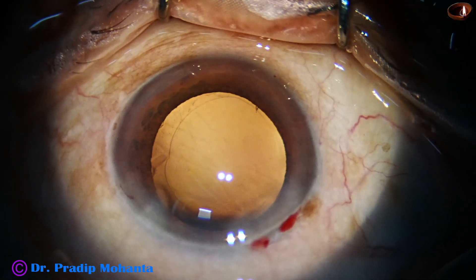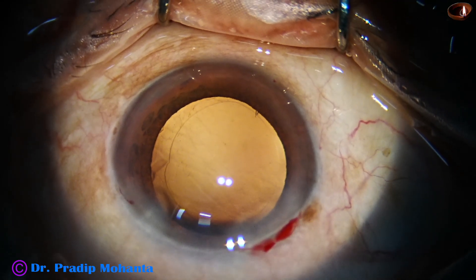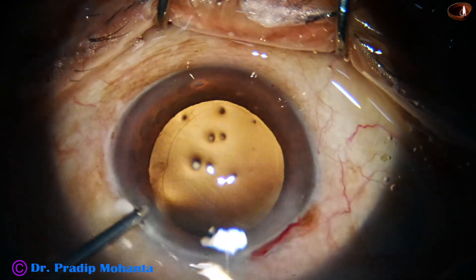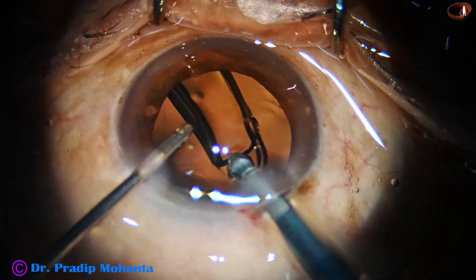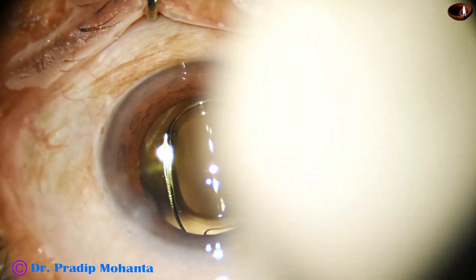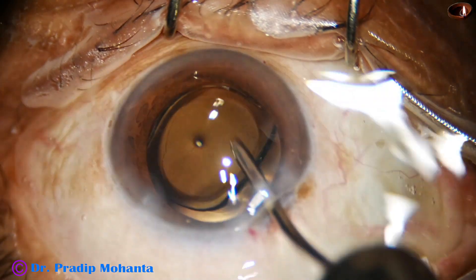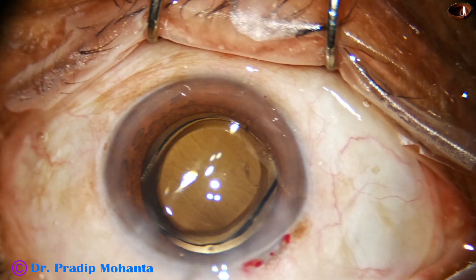The intraocular lens in this case is a single-piece monofocal lens. Most of these patients come from a poor socioeconomic background and cannot afford a premium lens, so most of the time we implant a hydrophobic monofocal intraocular lens. These hydrophobic lenses are good in the sense that the PCO rate — posterior capsular opacification rate — is much less than that produced by hydrophilic lenses.